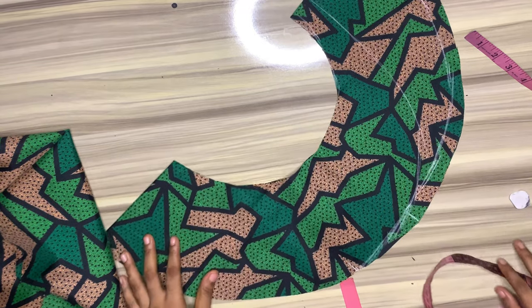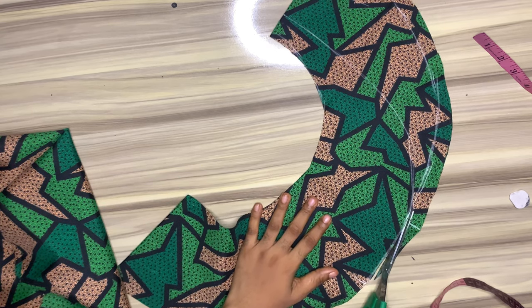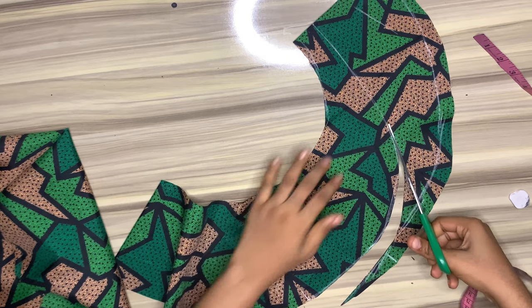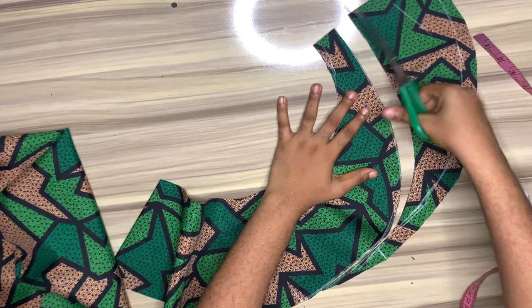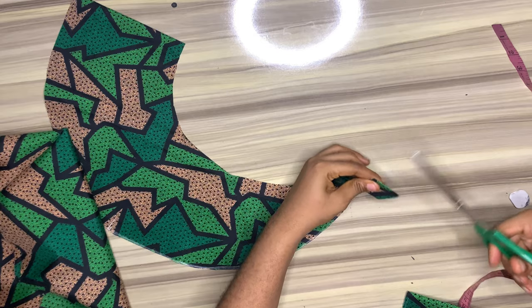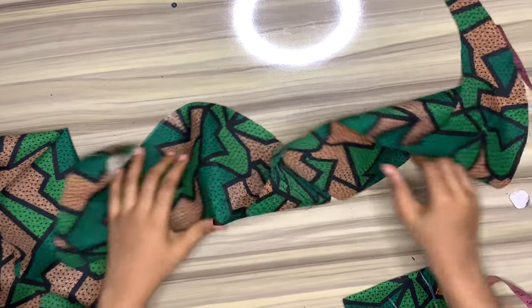I would cut this out. I would go ahead and cut open the one and a half inch side of the fabric — I would open this up.